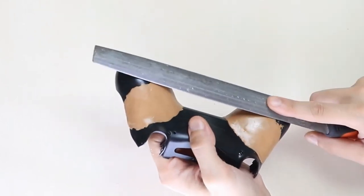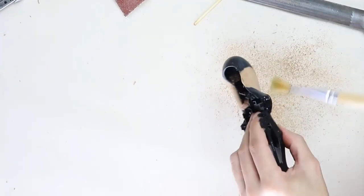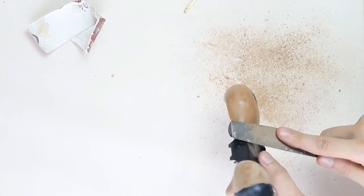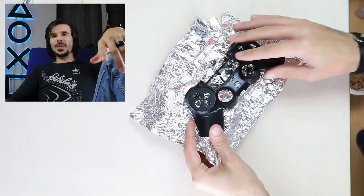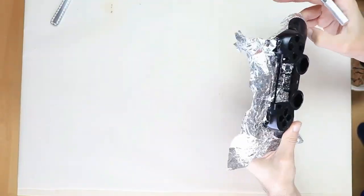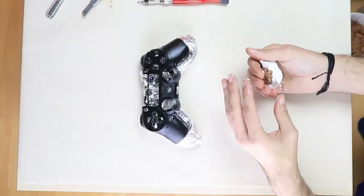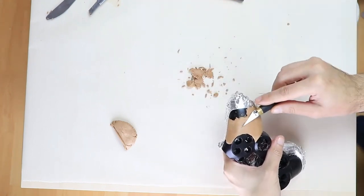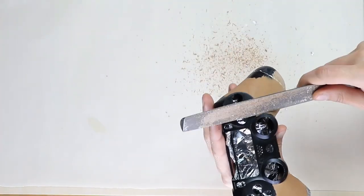After the putty cured I gave it a rough shaping with the big file, and after that a finer sanding. I ate a whole chocolate and used the aluminium foil to create a separator between the two parts of the casing. Then I did another round of putty shaping magic and redefined the top part of the case. Then some cutting, then some filing, some sanding, some brushing, some cleaning. And this is what the basic shape looks like.